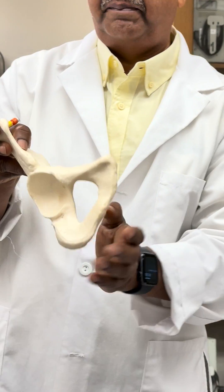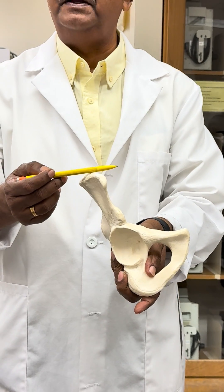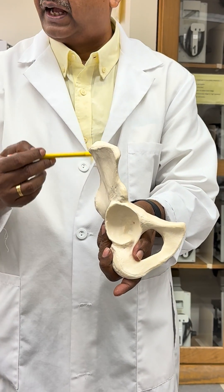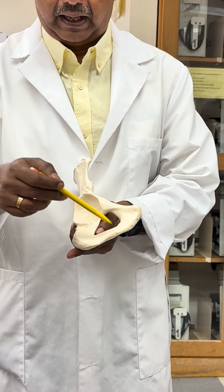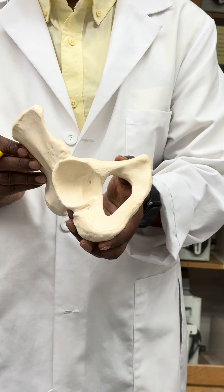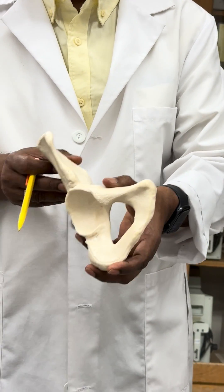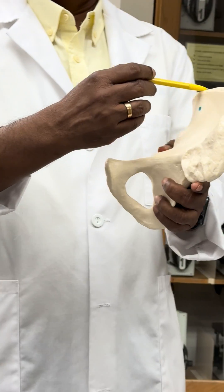Here you can see the hip bone, and it is made of three bones: the ilium, the ischium, and the pubic bone. These three bones contribute to the hip bone, with the ilium located at the top.